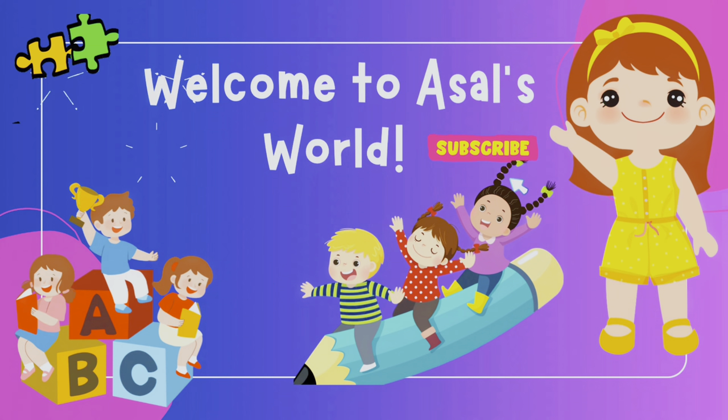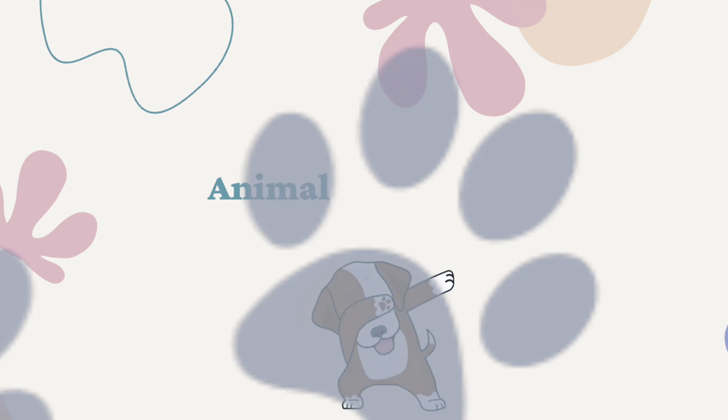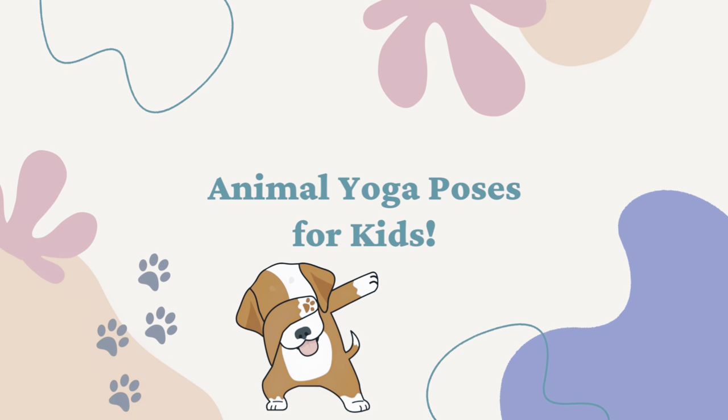Welcome to Asshole's World! Hi guys, welcome back to Asshole's World. Today we will do animal yoga poses for kids.